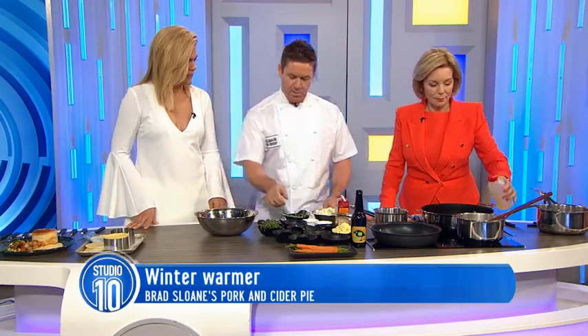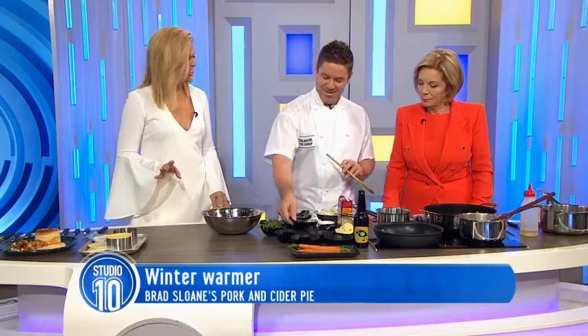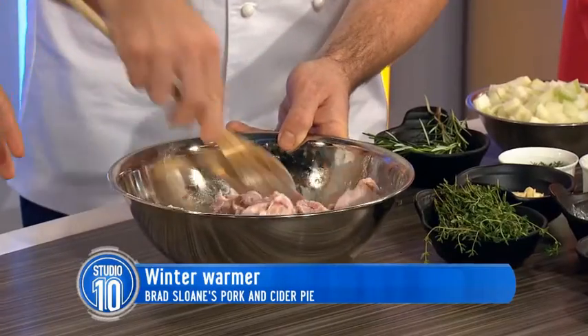Pork? Yeah, pork. So we've got some of that and we've got a little bit of flour — I'm just going to put that in there. Now Brad, I reckon there are two types of people in this world: people who like chunky pies and people who like the mushy meat pies, which is me. Us and them. Exactly. So why do you like the chunkier style?